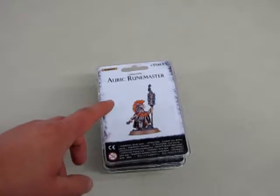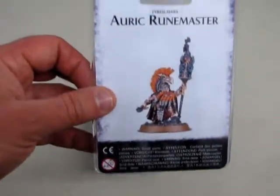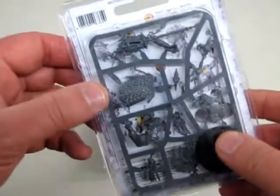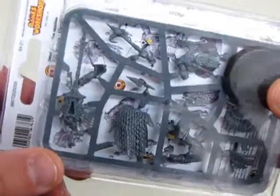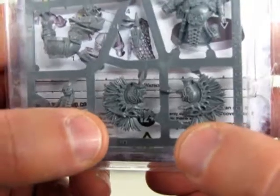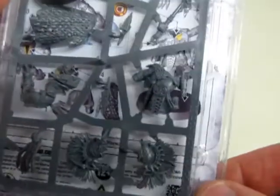The first hero we're going to look at is the Auric Runemaster. He's a very cool fellow. Like I say, I don't have to open these ones because you just need to turn them over, and there you can see all the nice detail. There are the instructions way back there on how to put them together. It comes with a round base, and there is his head. You can see this nicely — notice the links on his cape. It's pretty cool stuff.